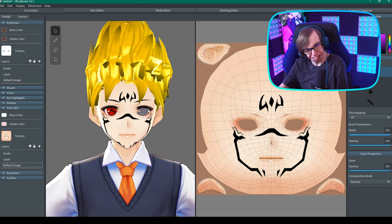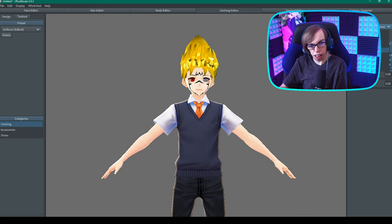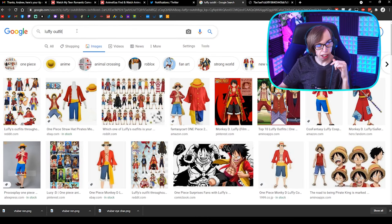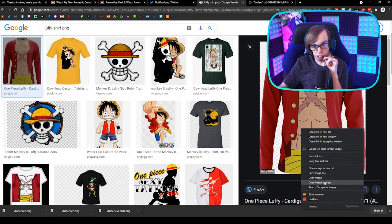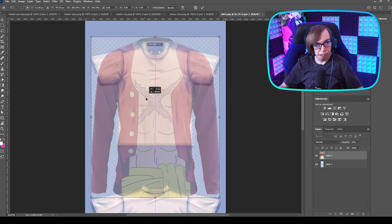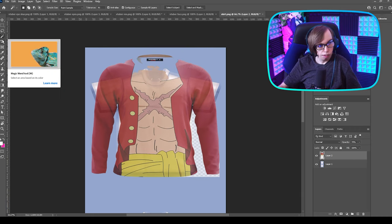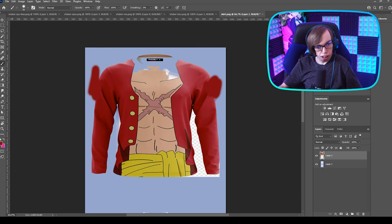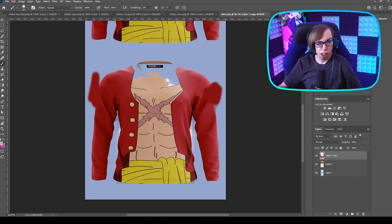What else can I do to this character? Where's Luffy's outfit? Somehow I could turn this into a shirt. I gotta speed up. I'm gonna make this point. I must have to delete this side. This is the greatest model ever, and I don't care what anyone says — this is the greatest VTuber ever.